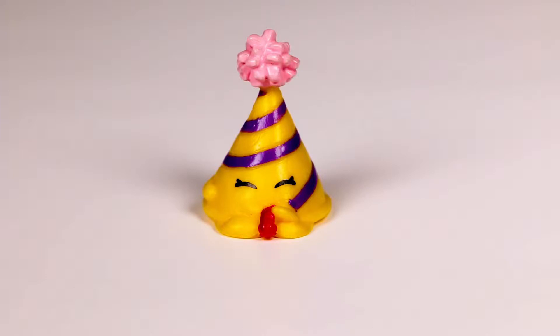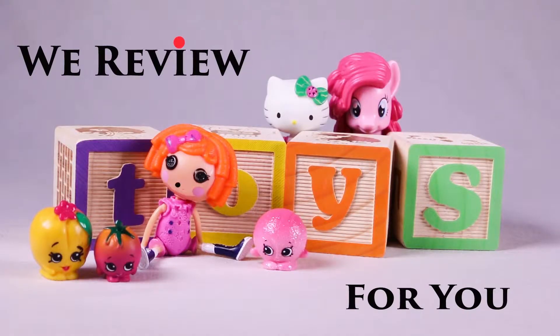Hey friends, sit back, relax, and check this one out. We reveal toys for you!